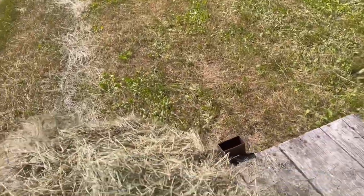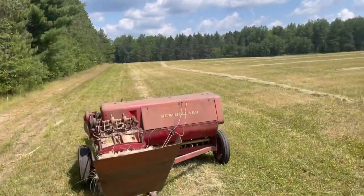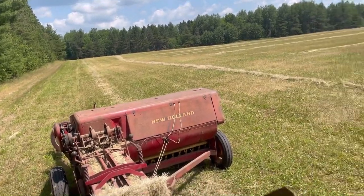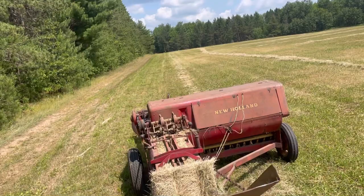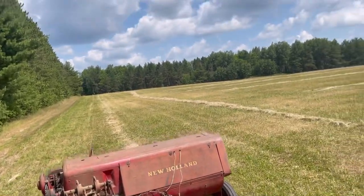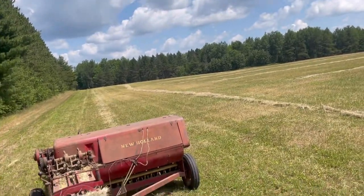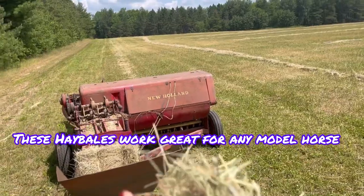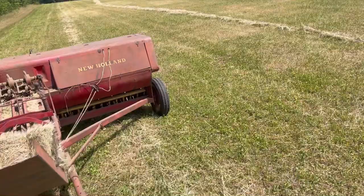It still has some more baling to do — this is the bale that's left. Anyways, today is a DIY tutorial video again, and you guys probably haven't expected this, but I am going to be making mini hay bales — model hay bales — so you can use these for your model horses.